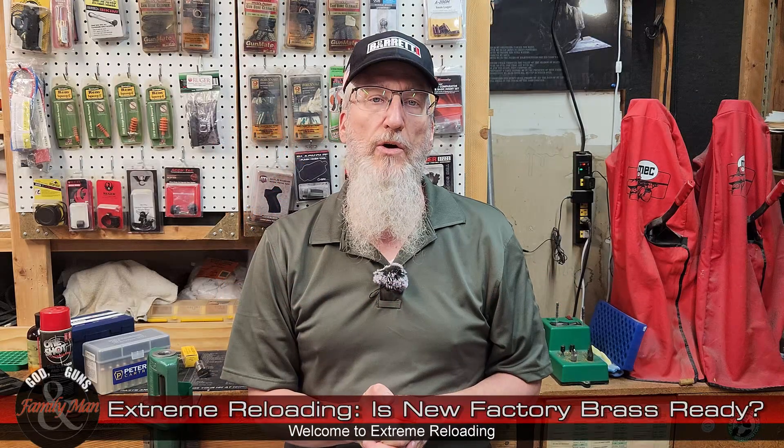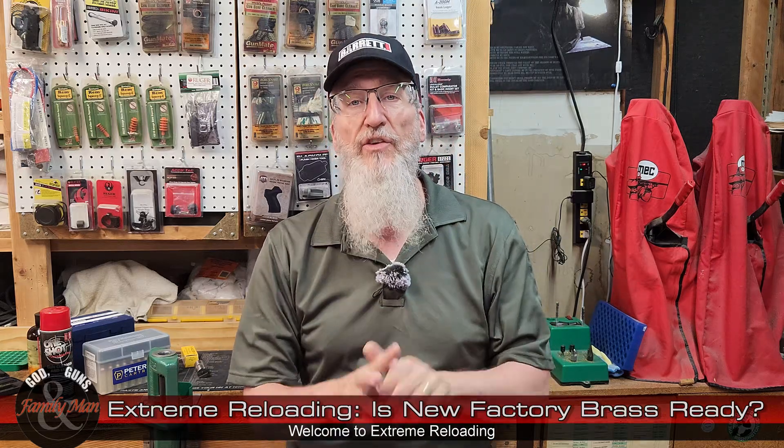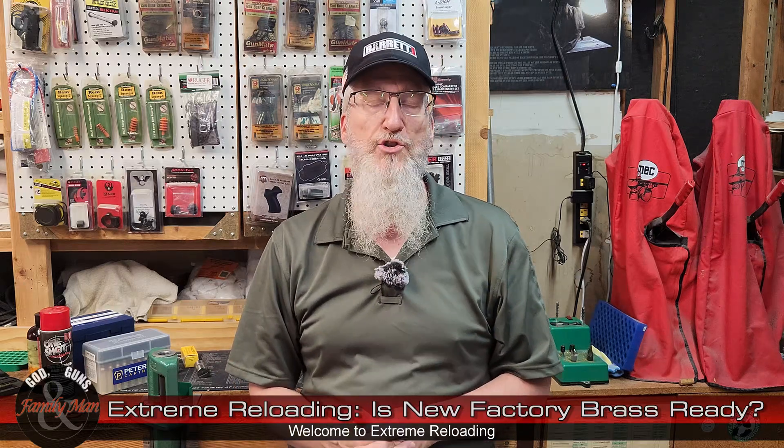Welcome to Extreme Reloading. This is episode 2 for season number 10, and this season we're tackling the 300 PRC for my Barrett MRAD bolt-action rifle.